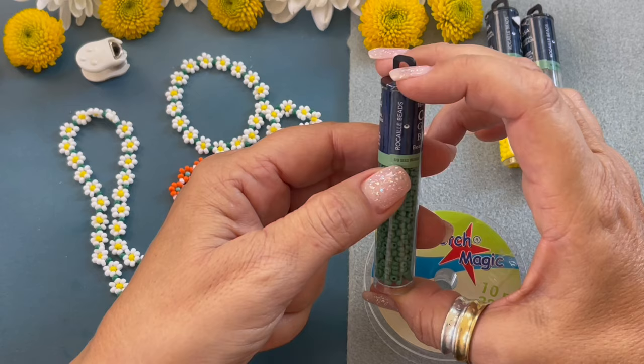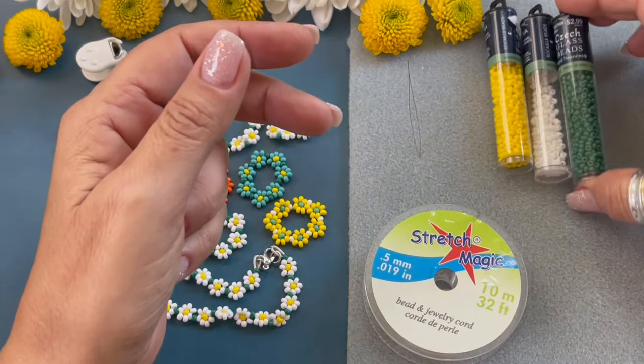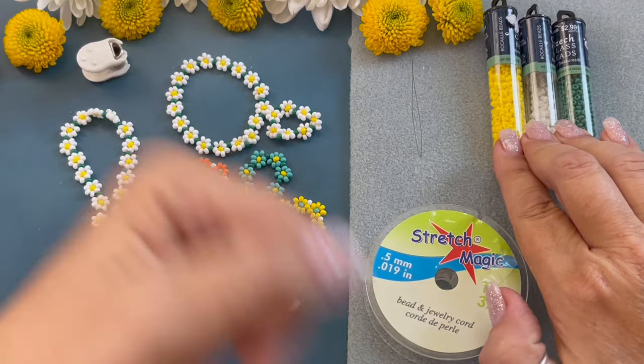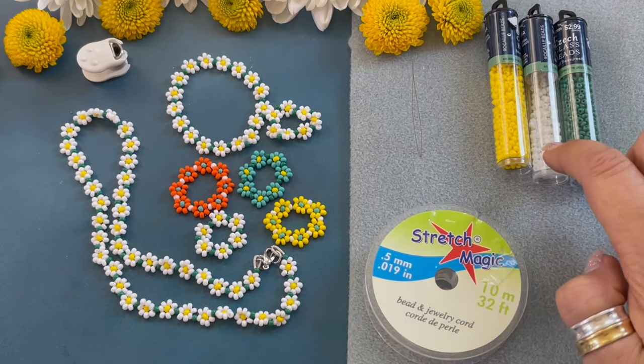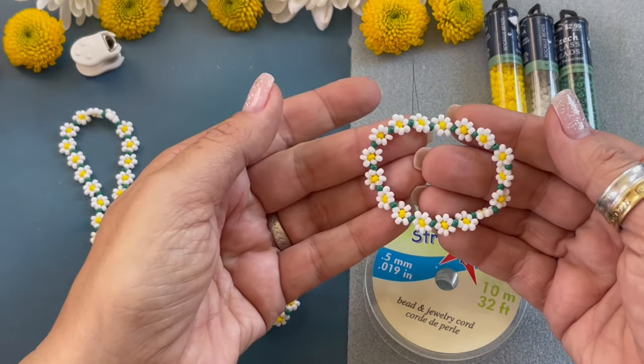These are 8/0 seed beads and you need three colors. I picked yellow, white, and green for this project.